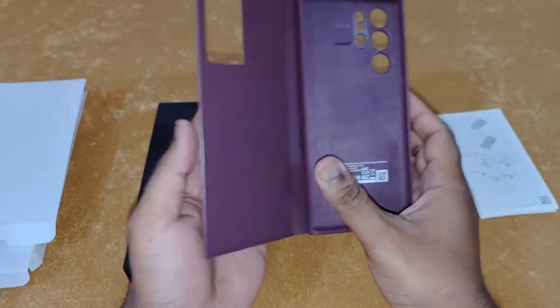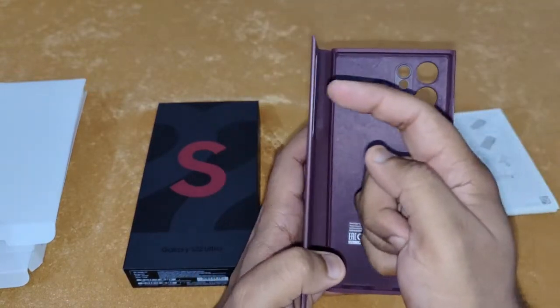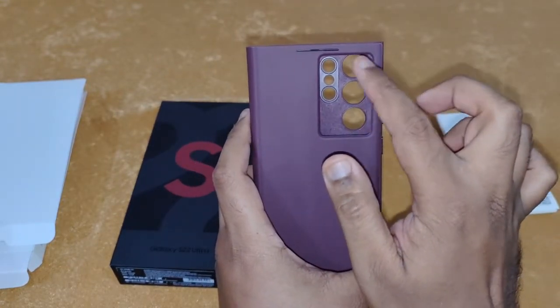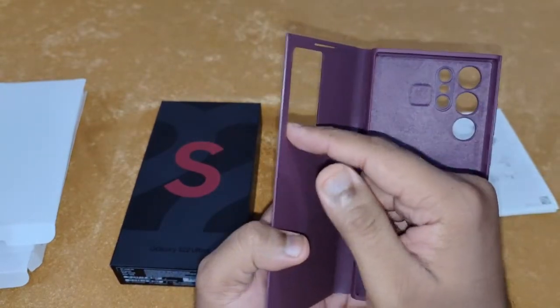It looks very nice, but I wished they had added a small plastic window, because as you can see it goes through and through — my finger goes through and through. That means you're literally touching the screen with your fingers through this clear view window.